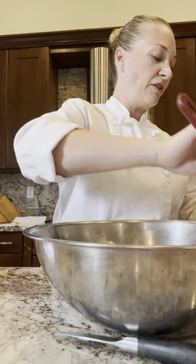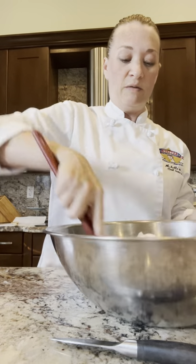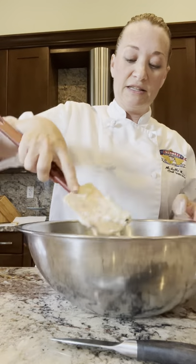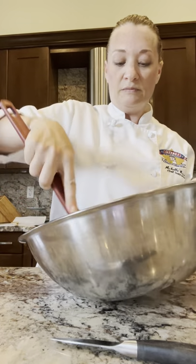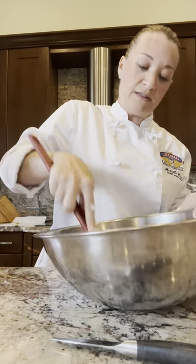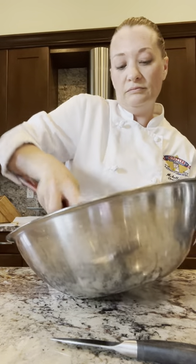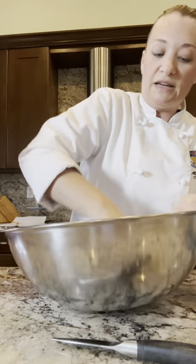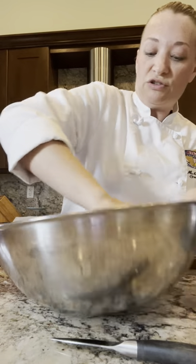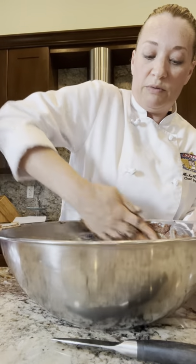Now the fun part — folding in the egg whites. You want to put a small amount, less than a third but almost a third, into your base. This just softens it up. Sometimes I even get in there with a gloved hand — you want to make sure it's nice and smooth at this stage because you don't want lumps in your batter. I'm going to use my hands just to do a little spider-web motion and make sure there are no lumps, so you can fold it evenly.